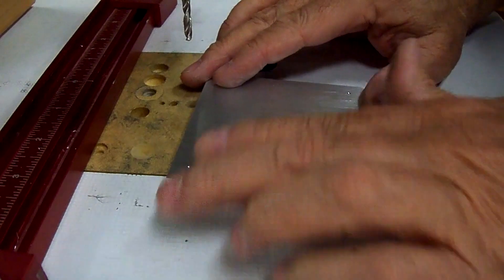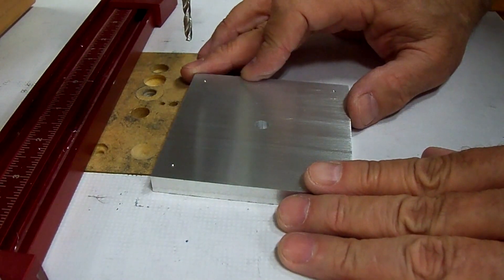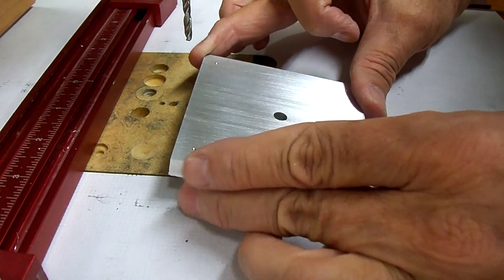For these holes we're going to drill a number 21 drill, which is the size for the 10-32 tap, and we're not going to drill all the way through — just as far as we can without poking through.